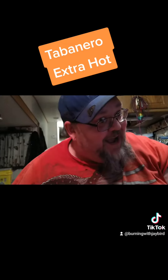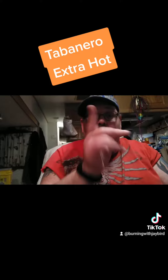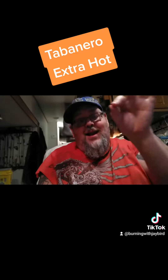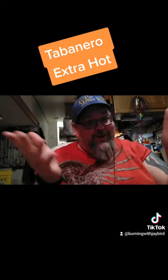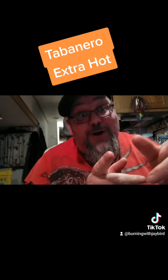Love yourselves, love each other, love your guide. Try something new, try something crazy. And come back after you hit that like button and leave a comment and tell me you like OJ Bird's content. Follow me on TikTok or on YouTube. I'll see y'all in the next video. Bye!